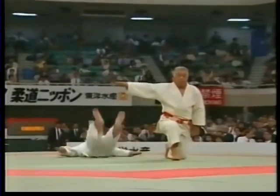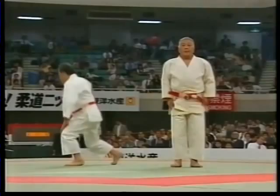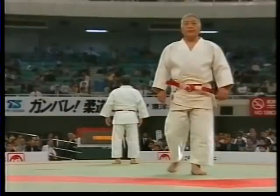Mastering the itsutsu no kata is essential for those who wish to strive for the ultimate goal in judo — that of fostering spiritual and physical strength in order to become a better person.